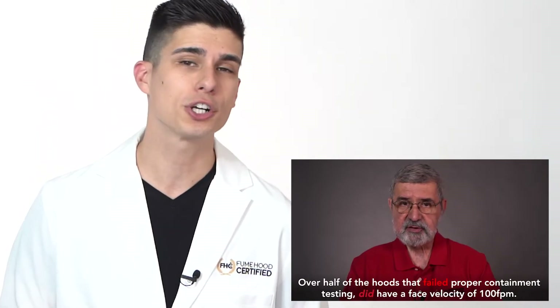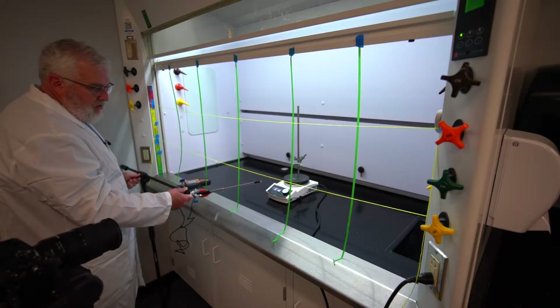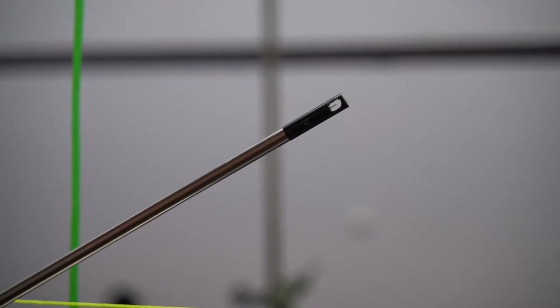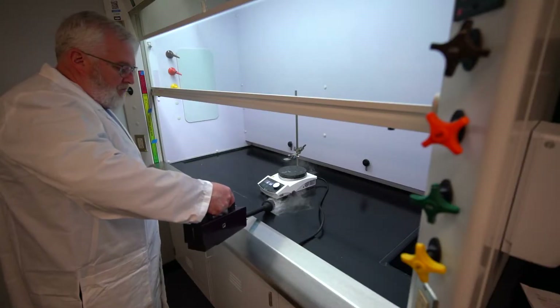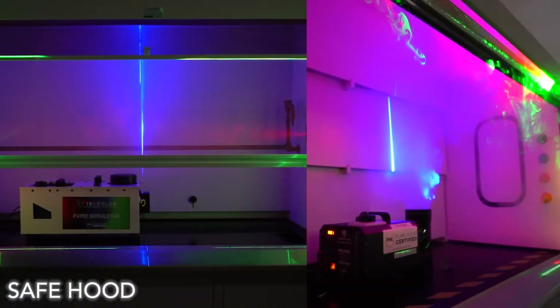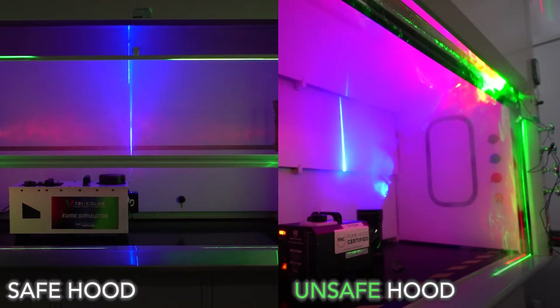For more on this, watch our YouTube video about the myth of face velocity. We are simply building on top of the ASHRAE 110 protocol, because a full-scale Tricolor test still includes a face velocity profile and a small smoke or local smoke visualization test. But Tricolor takes containment testing to a whole new level so you can be sure that your hood is performing and containing safely. With Tricolor, the proof is in what you see.